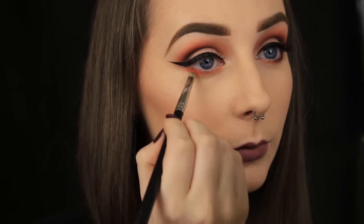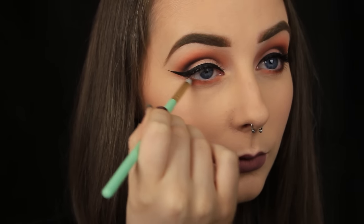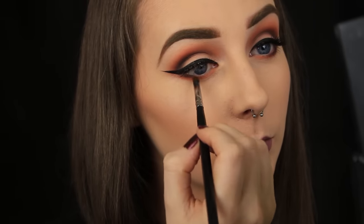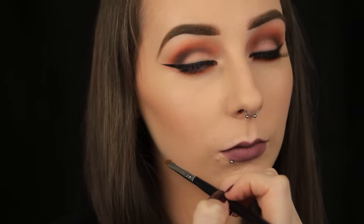I'm adding the shadows in the same order: the orange first, then the Coco Bear shade, moving on to the deeper brown Americano, and then finally adding some of the black. The orange is the only colour I like to bring right into the tear duct. The other shades I bring halfway across the eye, and the black I like to keep to the outer third.